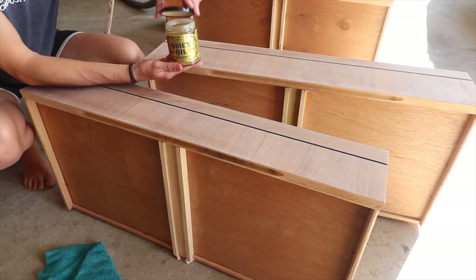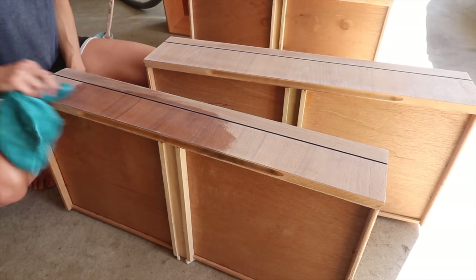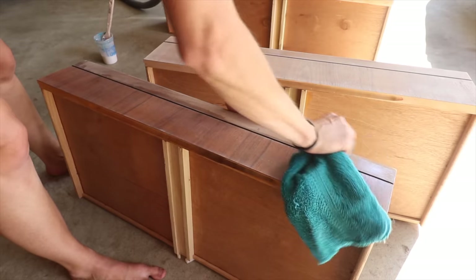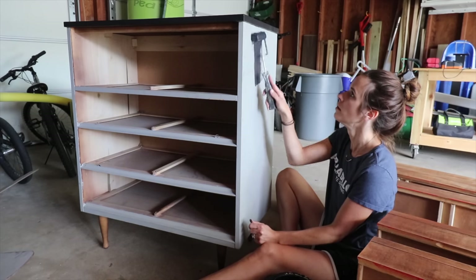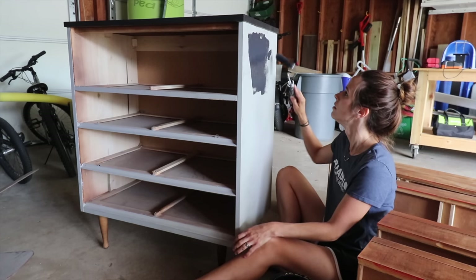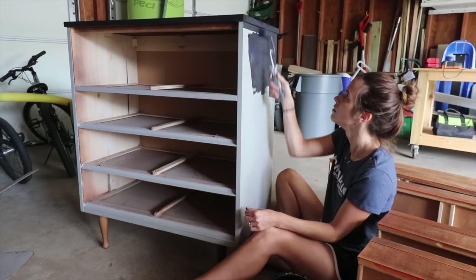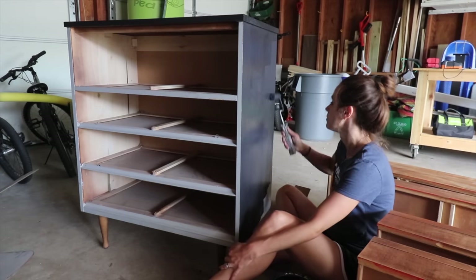I sealed the drawers with Odie's Oil — it's a new product I've come across that I'm obsessed with. It's durable, waterproof, smells amazing, soaks into the wood, and really solidifies to a nice hard finish. I did not have time to pull all of the paint off this piece, so I decided to just sand down the gray paint job on the top and sides of the dresser and give it a couple coats of black to go with the rest of the room design.